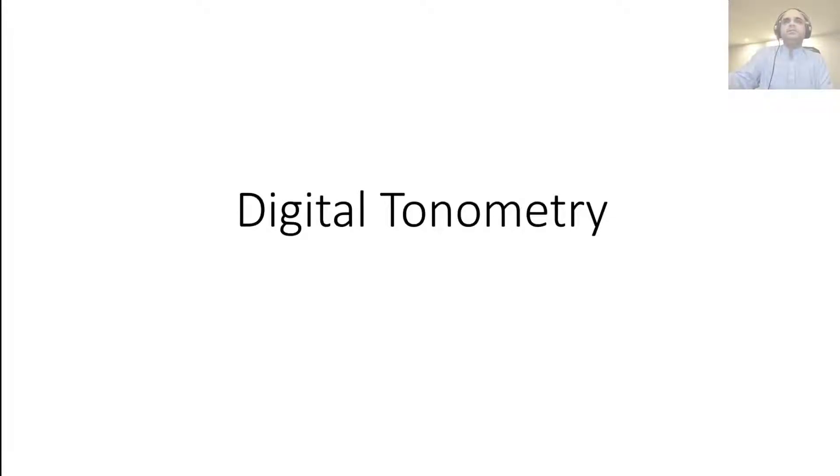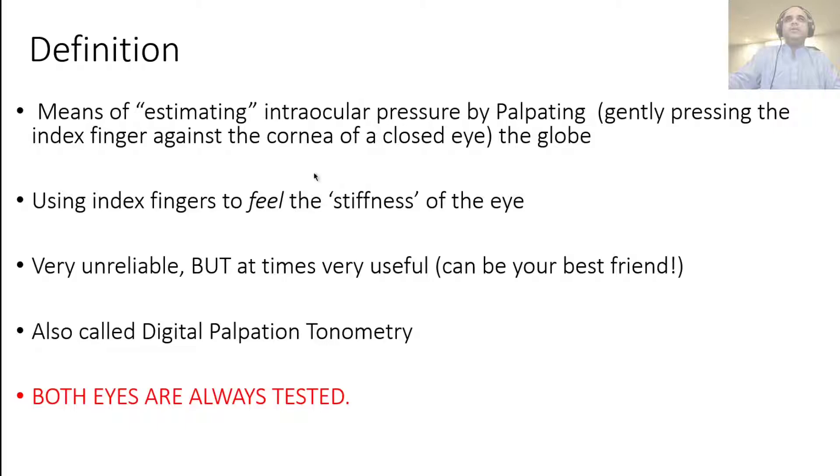Assalamu alaikum. Today we'll be demonstrating digital tonometry — it is one of the relatively easier methods to perform in ophthalmology. Although we've already gone through this description when we talked about acute angle closure, if you haven't done that yet, note that this is a very crude method of estimating intraocular pressure, but it is your best friend in an ER setting where you don't have access to an air puff or applanation tonometer, or you're sitting in your clinic as a GP or family physician.